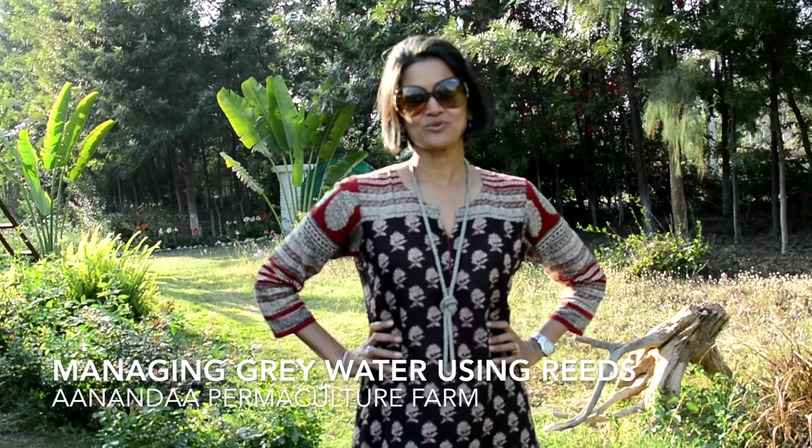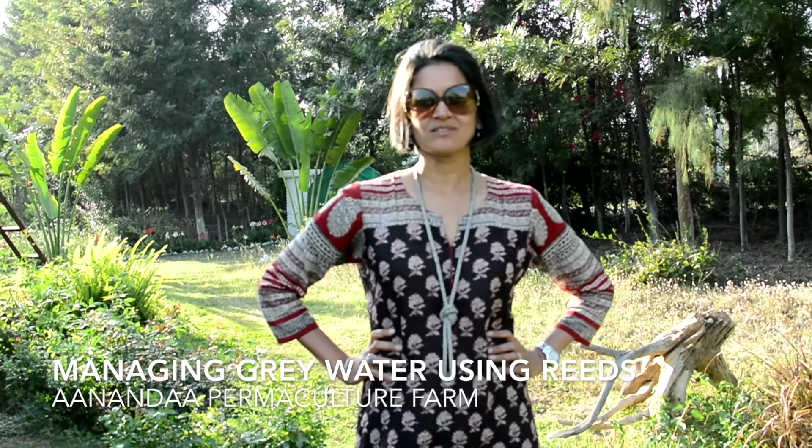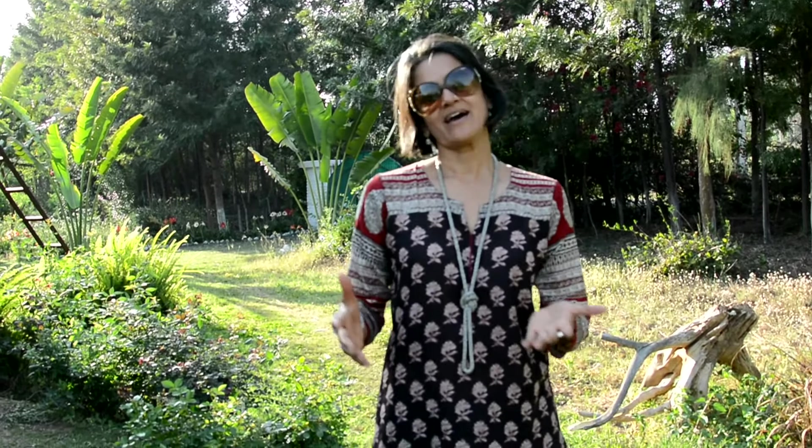Hi, I am Manisha from Ananda Permaculture Farm. Today I am going to talk to you about how to treat grey water coming out of your structures on a farm. Grey water is the water which comes out of your wash basins and your bathrooms. It is not the black water, which is basically what comes out of your WC. The waste from the WC goes into a septic tank, but you can easily treat and recycle the water coming out of your wash basins and bathrooms.